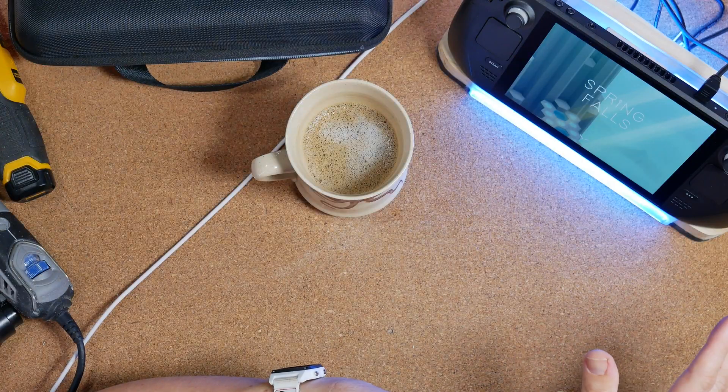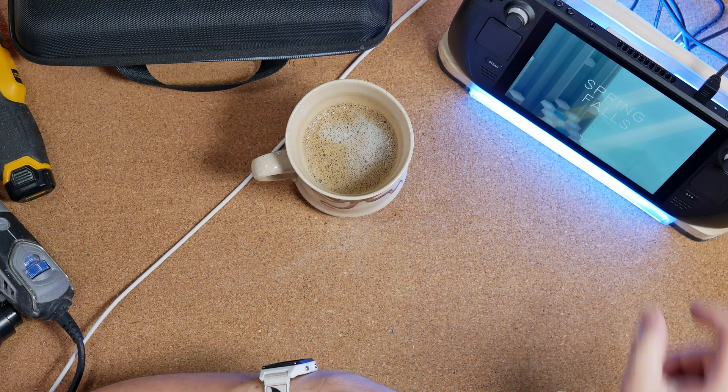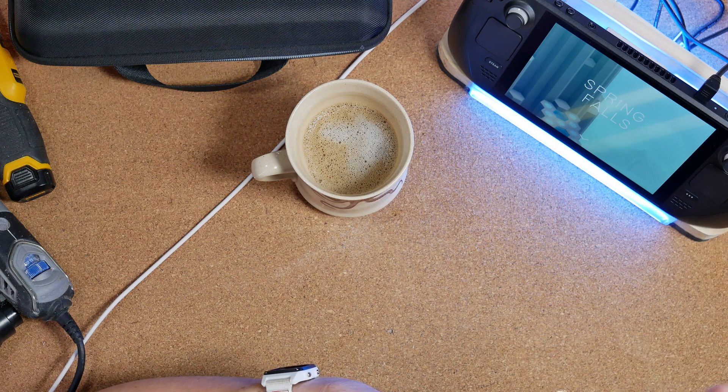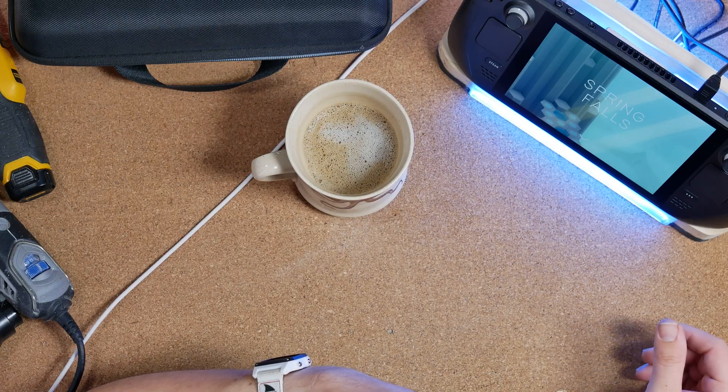This is day two of the Steam Deck dock build. I got everything into the shape I wanted but it's still kind of ugly. So I'm going to try and do some finishing touches — add some foam pieces along with the Steam Deck logo — and brush everything up to make it look presentable. I think it also needs a little chin to add some space in the back so that it stands up a little straighter, and I think the fan doesn't need to be on all the time because it's kind of loud.